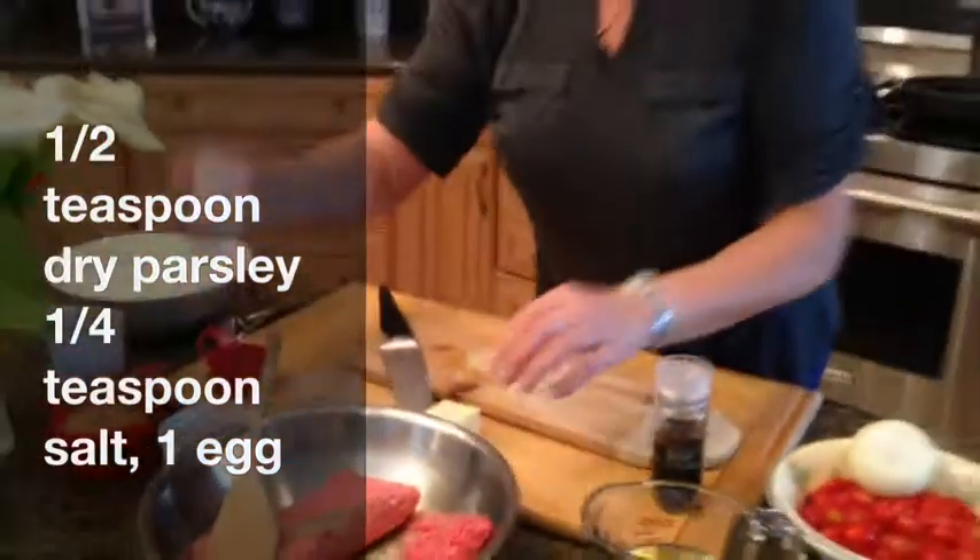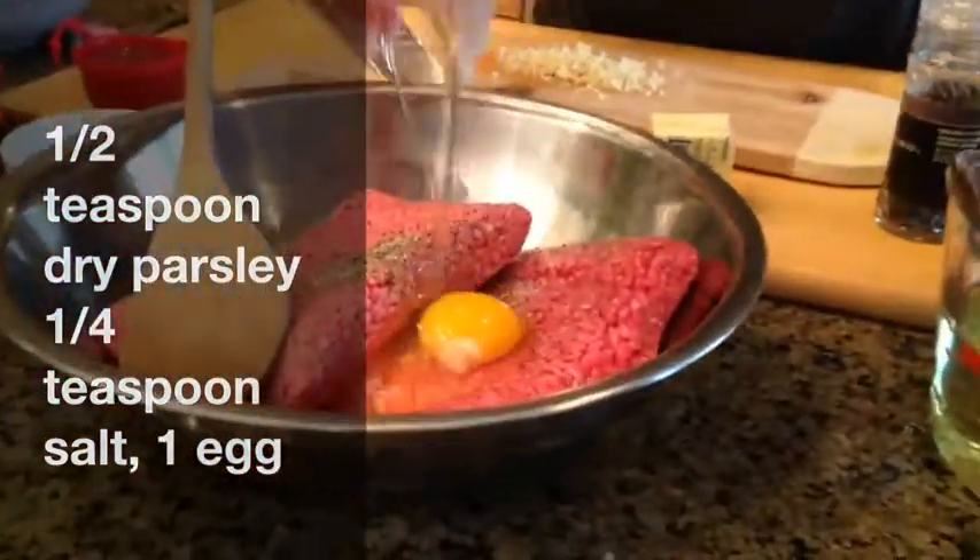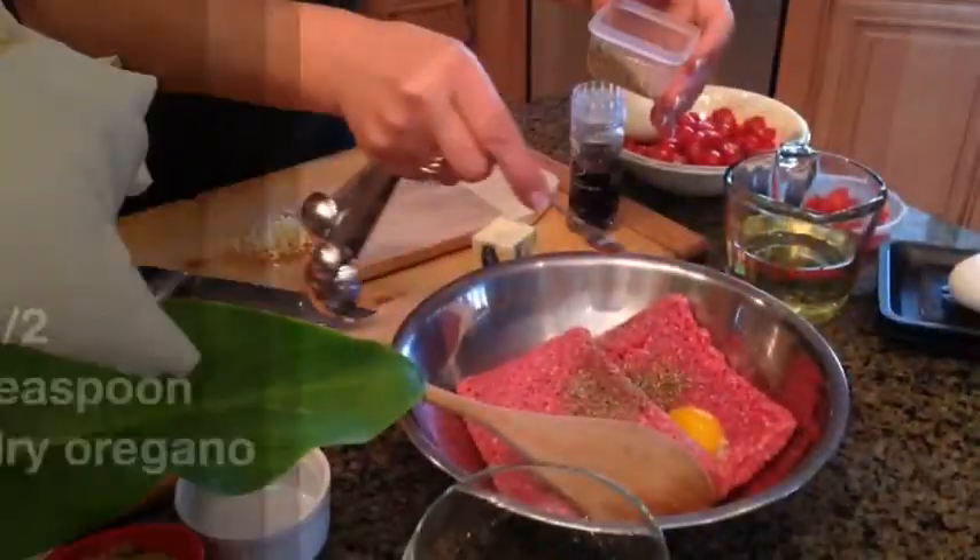You're not using a lot of salt here. One egg — that's good. And a little bit of dry oregano.